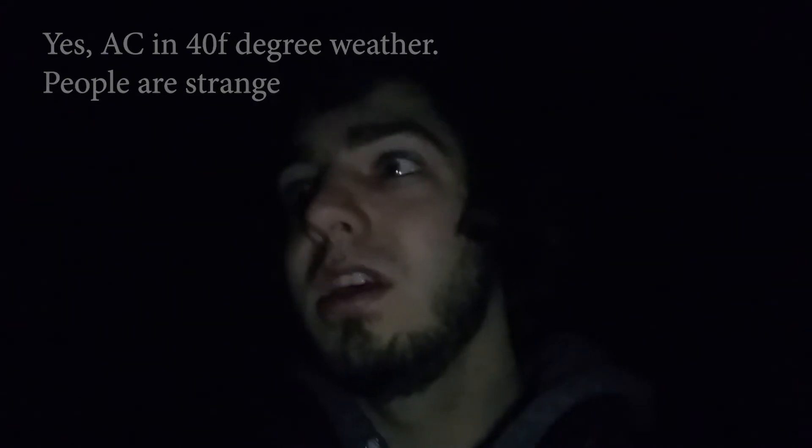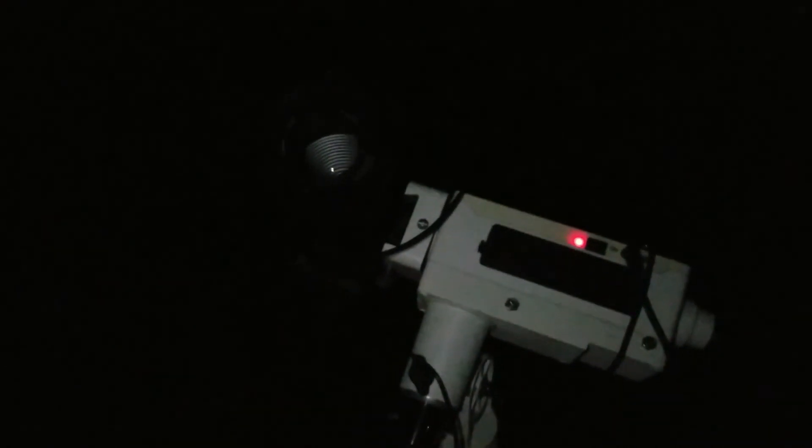It gets a little creepy being out here this late at night on a late fall or winter night because all the bugs and other animals that make sound during the summer are all gone, so the only sound is the distant highway or people's air conditioning units kicking on or off. I ended up having to refocus a few times but now I've got Orion framed up and it's all in focus. I don't see any dew forming on the lens right now so I shouldn't have to plug in the dew heater, and we should be good to go for the night.